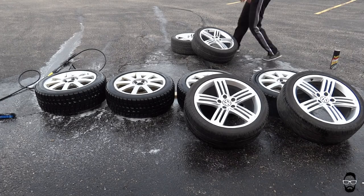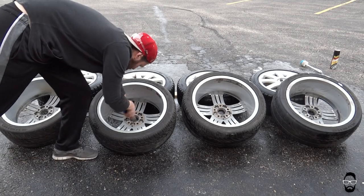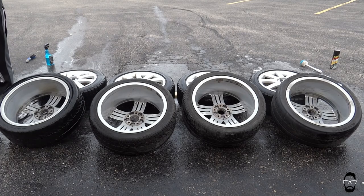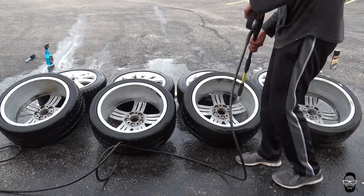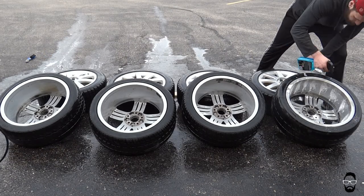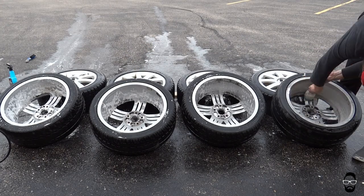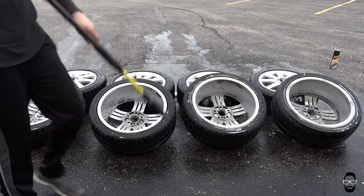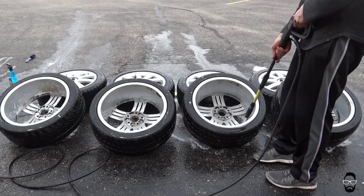Now we can set up our Talladegas. Flipping them around and popping out the center caps — don't want to scrub those. Again rinsing off the wheels with the power washer, then applying the cleaner liberally while the power washer does its thing. Scrubbing it around — these wheels are considerably cleaner so it didn't take as long to loosen up the dirt. Taking that power washer and cleaning the wheels off.